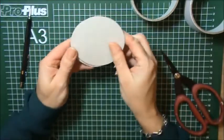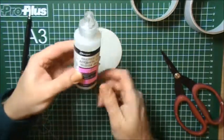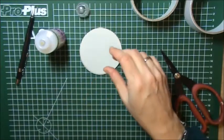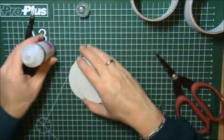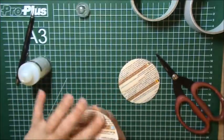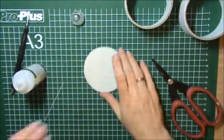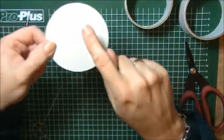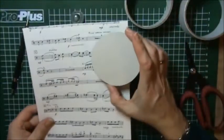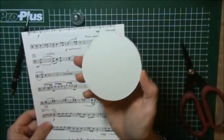I cut my two circles out and now I'm going to adhere them together. I like to use glossy accents as my liquid adhesive because it's really strong, but you can use any kind of liquid adhesive that you like or prefer. I'm going to glue these together — I like to do them back to back. Now I'm going to cover both sides of the bottom piece with the music sheet paper first, because it's easier to do it in advance before we adhere these two together and cover them with paper. So I'm going to cover the bottom first.